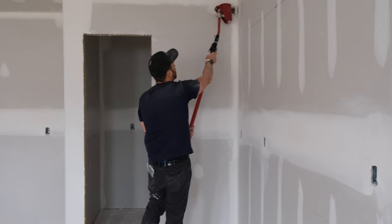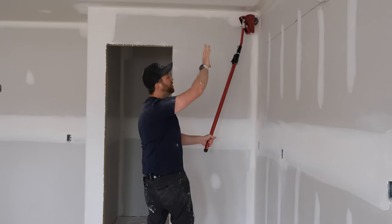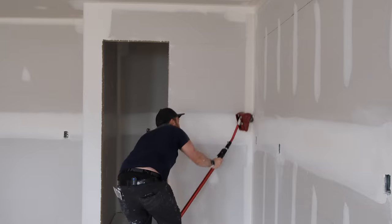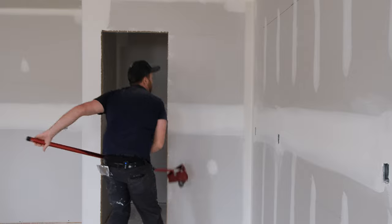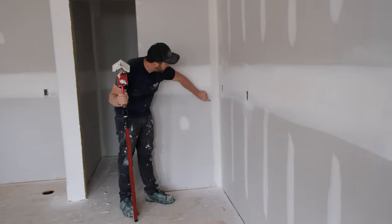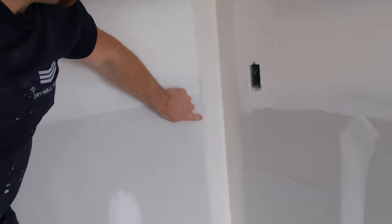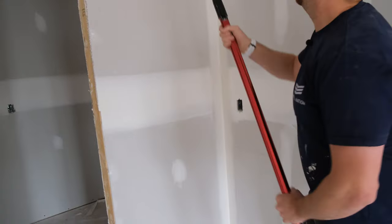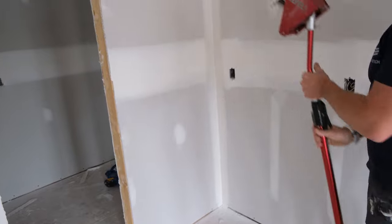That's done. We start back at the top a little bit away from our outside three-way so we don't get too much mud up there. I put leverage on the top and start going down, pulling off right at the bottom. If we get a close-up, you can see it's still a little hollow on the sides — the angle head didn't quite fill — so I'm going to pass over that one more time to get rid of that hollow spot.